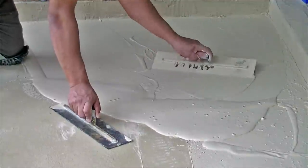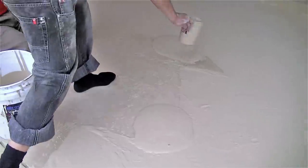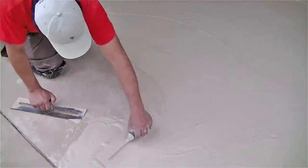Once that first coat is dried, we come back with the exact same material as a second coat. But now we kind of hand whip it and texture it to give it that stone-like texture that people are looking for.